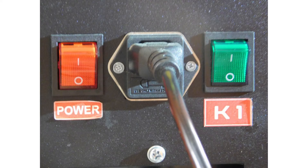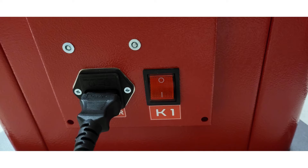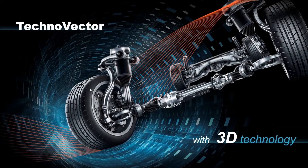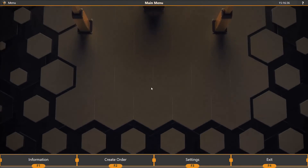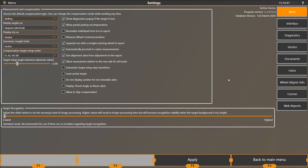Plug in and power on the cabinet, power on the UPS, power on the computer, and then power on the towers. Once the computer finishes powering on, open the aligner software, and on the main menu select Settings, and then select Diagnostics.